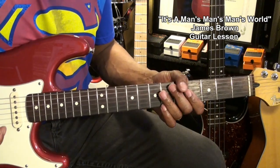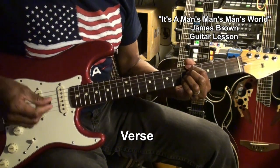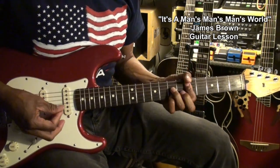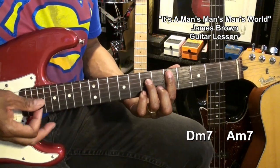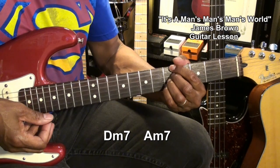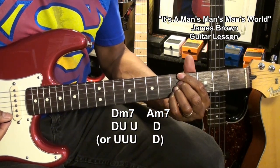Now for the next set of verses, we're going to play something like this. In order to play that, we're going to go to our D minor 7, and then we're going to go to an A minor 7 like this. We're going to strum our D minor 7 chord and then go to our A minor 7 chord.